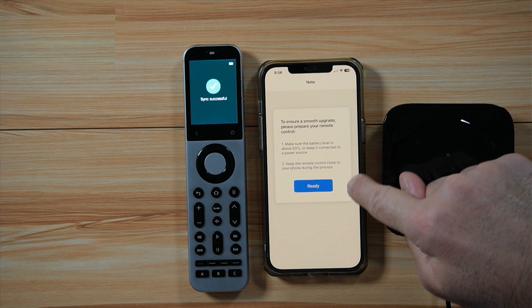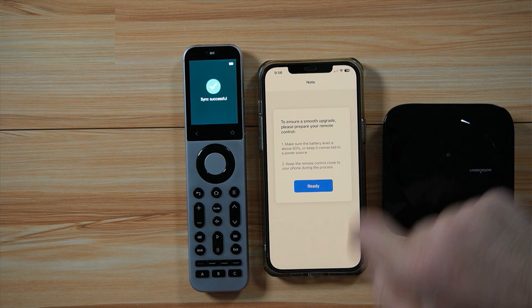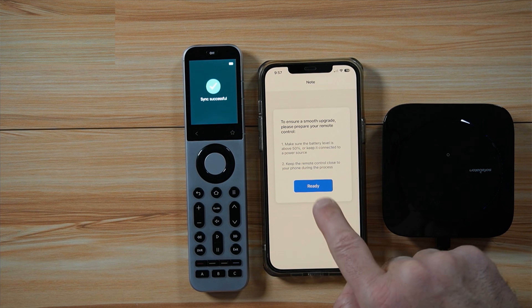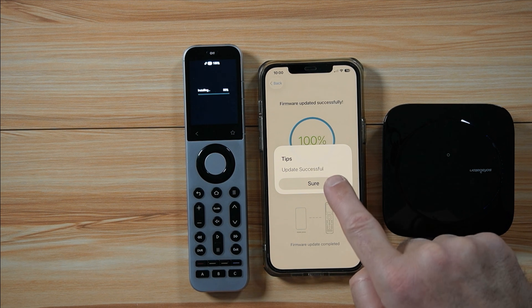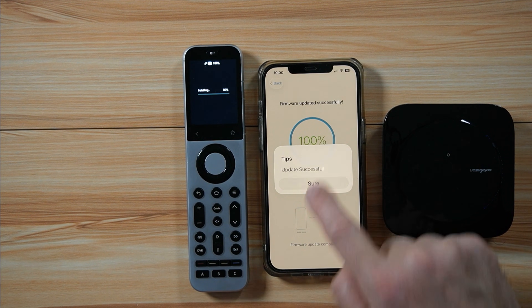A warning message says the remote should be at least 50% charged and kept near the phone during the upgrade. Mine is at 100%. Tap Ready to start the upgrade. When the upgrade finishes, you'll get a message saying 'Update successful.' Tap Sure.